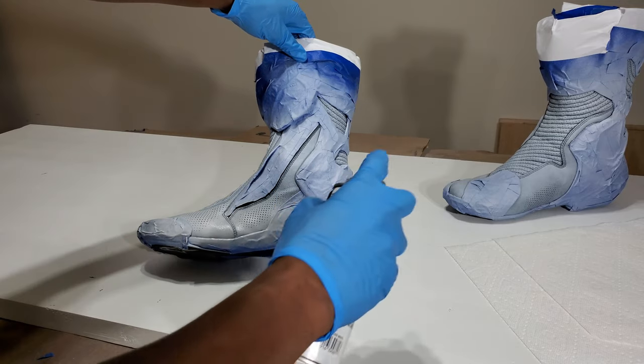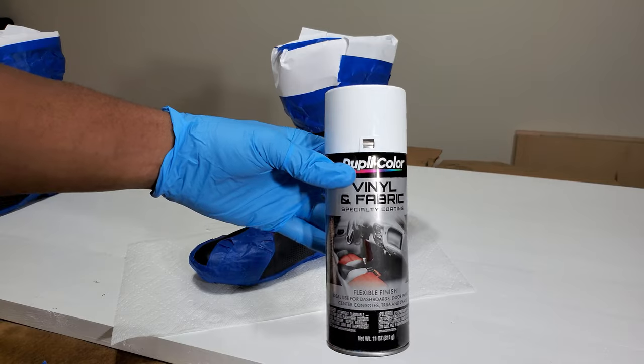Now, of course, there was some skepticism when I laid this paint down. People were wondering how this stuff was gonna hold up. The paint I used was Dupli-Color vinyl and fabric paint. I had seen videos of people using this on car seats, and I thought if it was good enough for butt cheeks, it'd be good enough for these boots. That was not the case. At all.